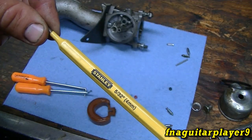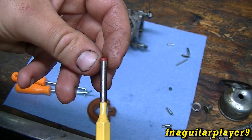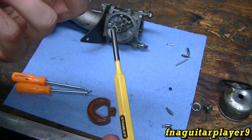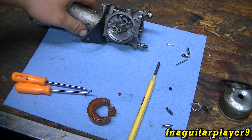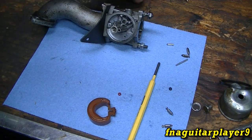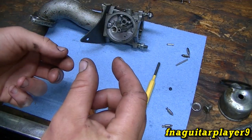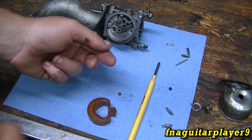You need a 5/32" punch — it's just a little bit smaller than the seat, which should let you drive it in there properly. If you can't pop it out with this, you can take a small sheet metal screw or wood screw, thread it into the seat, and just pop it out like that.